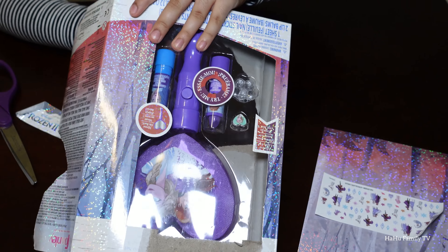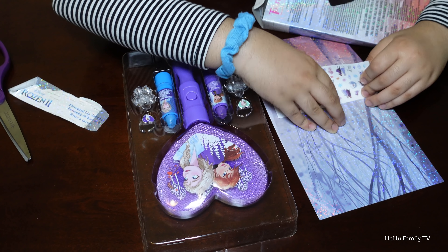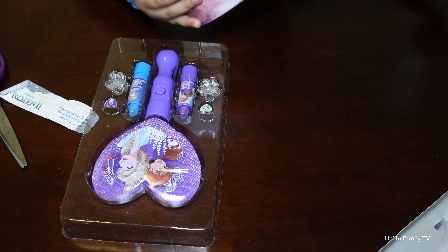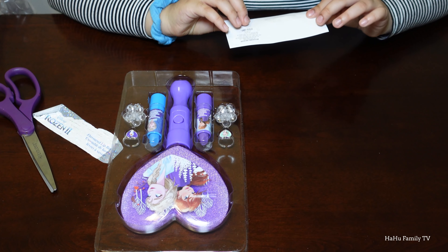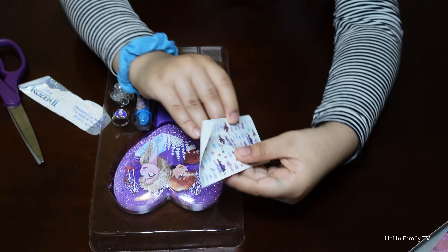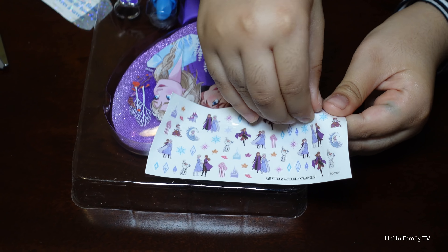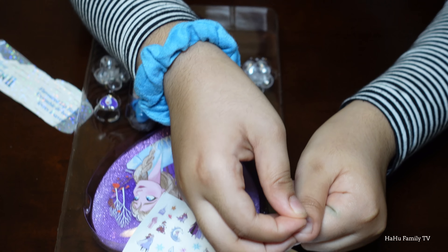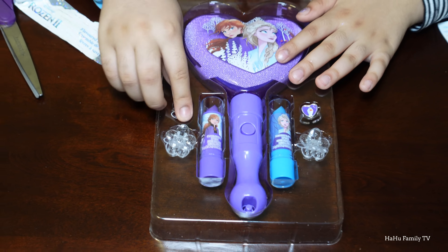We got some nail stickers! And we have a very pretty wallpaper — like a rainbow. I'll put one on my nail and show you. I'm gonna do this little salamander — the fire one — put it right on my nail. Oh, it's so cute!